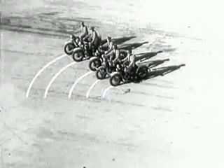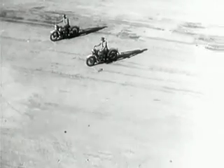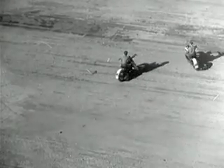The man on the outside has to ride a lot farther and a lot faster in order to keep up with the parade. The outside wheels must spin faster than the wheels on the inside because they have a greater distance to travel in the same length of time.